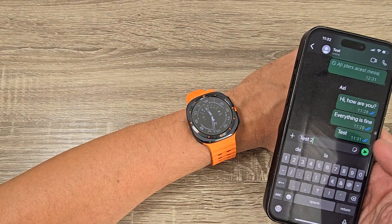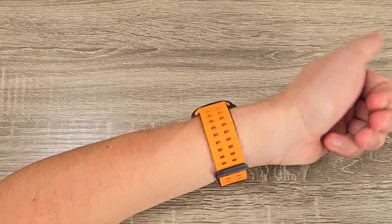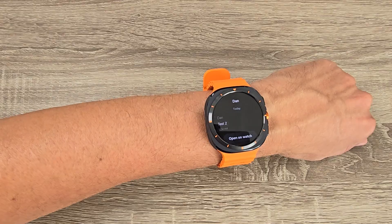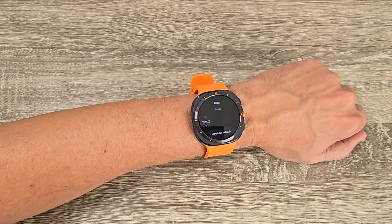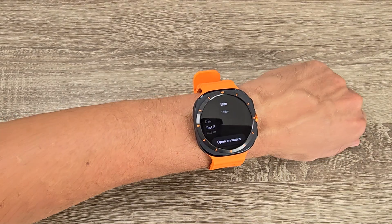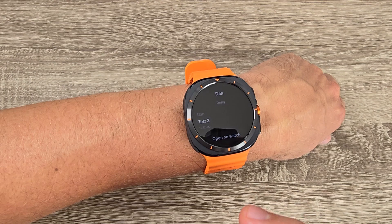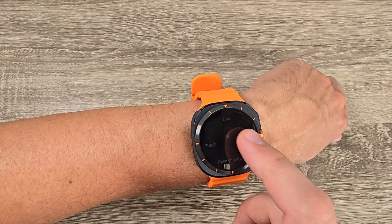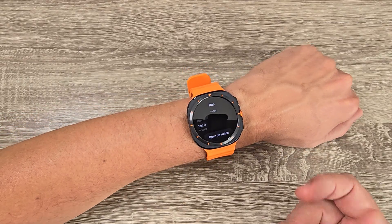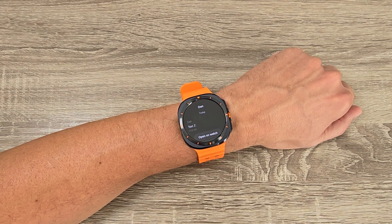Test 2. Okay, and here it is. So if your phone is too close to your watch, you will receive the notification only on your watch. So this was my video for today, I hope it was useful for you. See you in the next one, have a nice day!